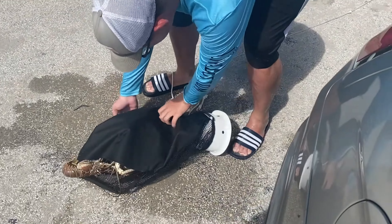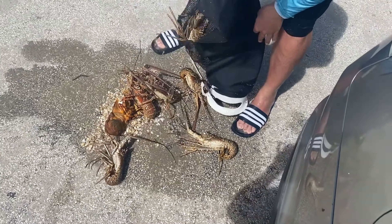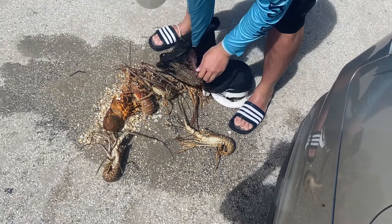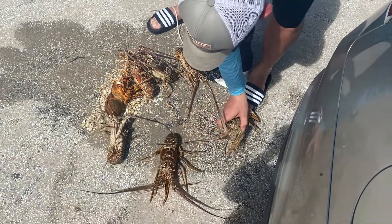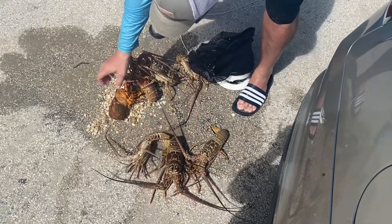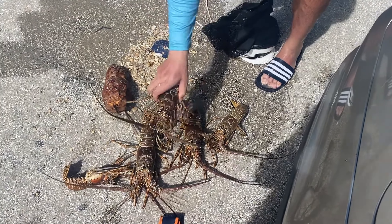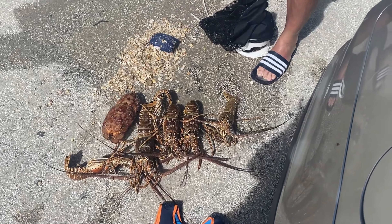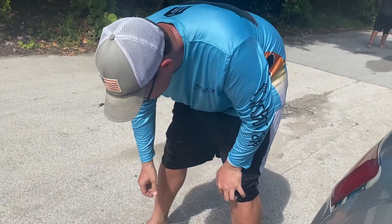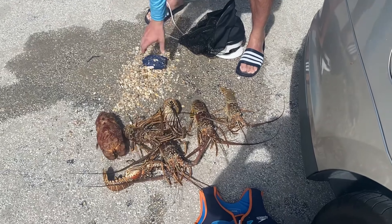All right, see how we did today? We got one, two, three, four, five, six, and a slipper lobster. Nice. Yeah, we did good today. I got a limit plus a slipper lobster. Good job.